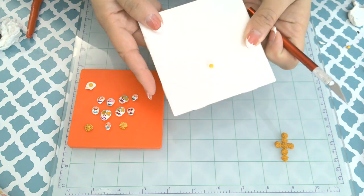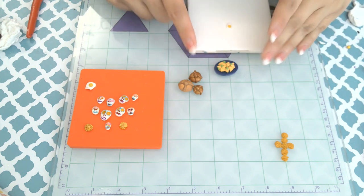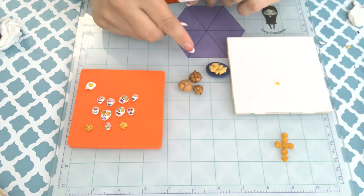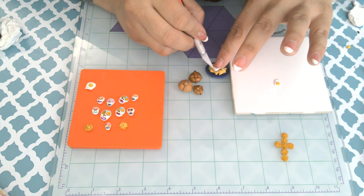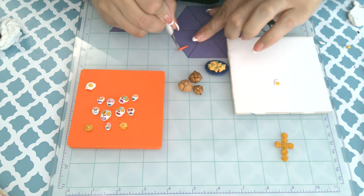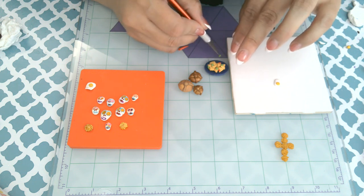As far as the elements go for your ofrenda, the four elements can be represented in a number of ways. A lot of times there's a beautiful colored sawdust called aserín that they use to make gorgeous pictures, and it's representative of the earth element. Sometimes if you've got plenty of space outdoors you can make beautiful pictures with the colored sawdust. You can also use some earth, or when you add your flowers, those can be your representation of earth.